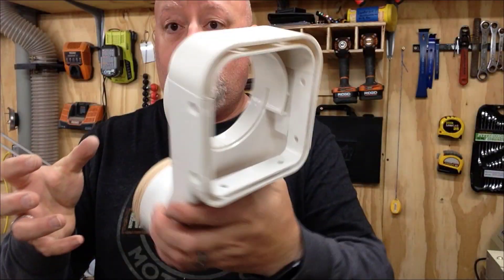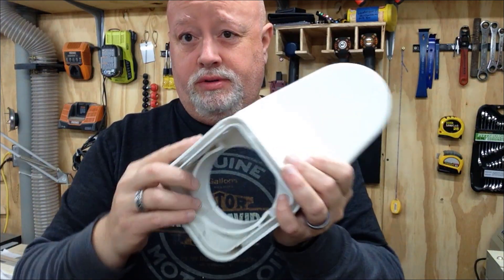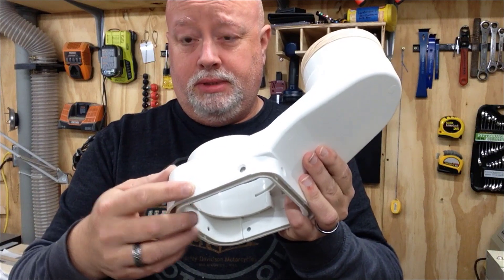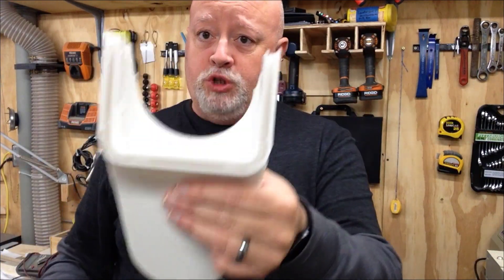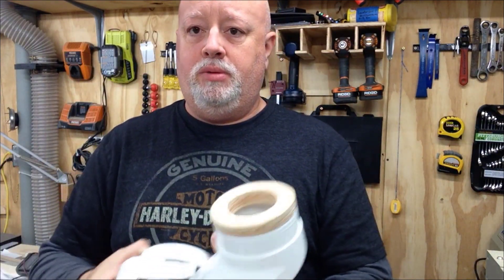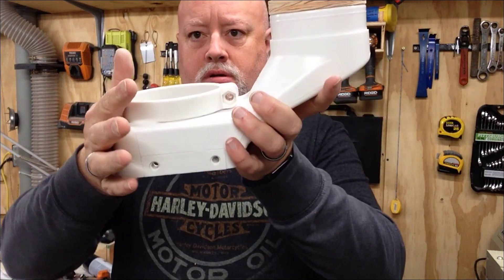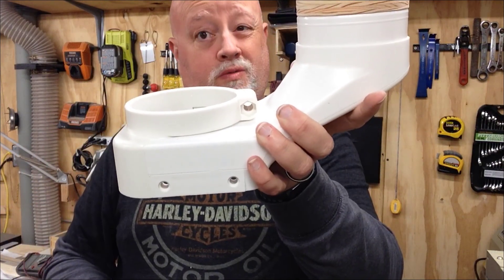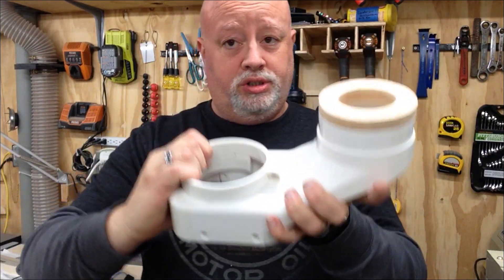One of the coolest parts about this is you get the brush pieces to install yourself using the screw holes. This comes apart like so — this piece mounts to your spindle, this piece mounts to your hose, and when you put them together they snap and stay on.